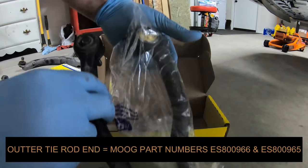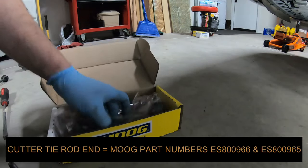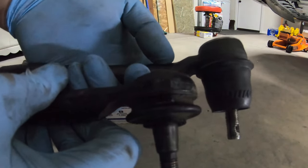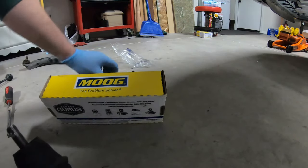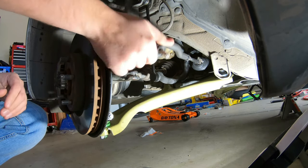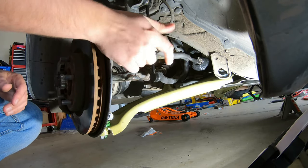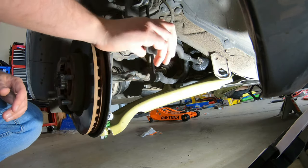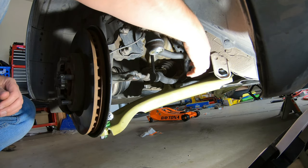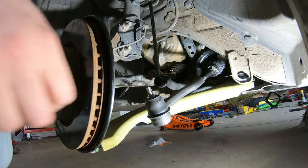Now we're ready for the outer tie rod. Grab the wrong one first because it's a 55% chance — which means you will always grab the wrong one first — then grab the correct one. Just line it up, make sure it's the same orientation, same size, same all that good stuff. The only real difference is it's better quality than factory and it has a castle nut with a cotter pin rather than just a torque spec and hope it stays. Go ahead and thread it on — mine was 18 turns to remove. Move that steering knuckle to where it lines up.